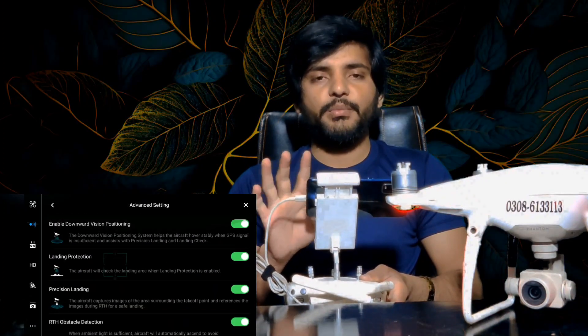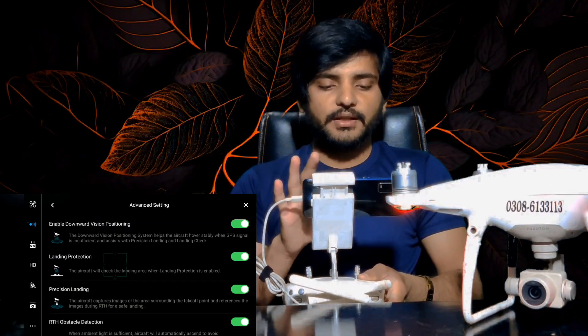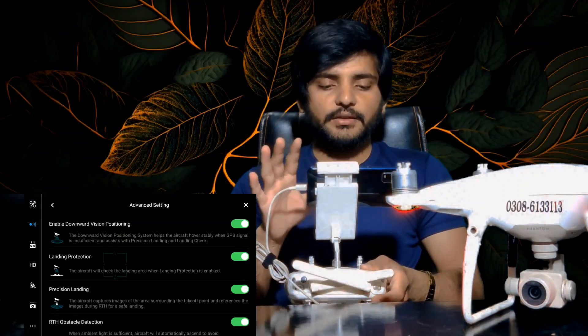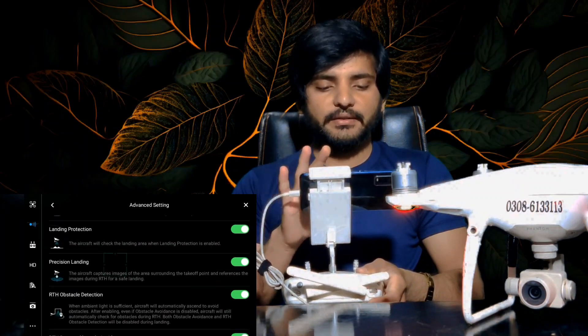We will show you more about this sensor in the next video. We will see you in the next video.